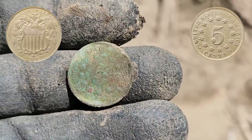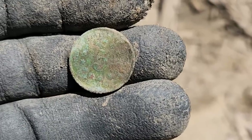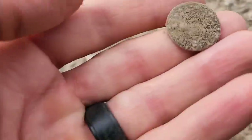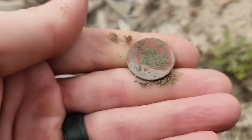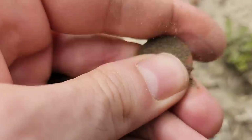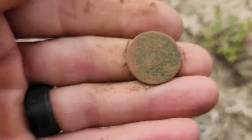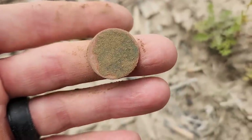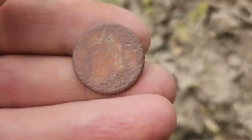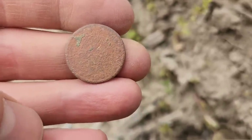We've both got seated liberty dimes — I've got a V nickel 1889 and he just pulled the shield nickel. Let's get some more silver. Another nickel signal — digging three nickels in a row. What's this one going to be? Oh, that's smooth — completely smooth on one side, no doubt about it. At least we can get an ID: 1901, another Liberty Head V nickel. Three nickels in a row — not going to complain about that, these are cool old coins.